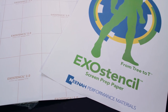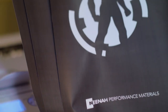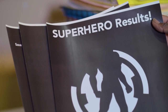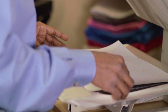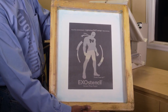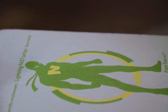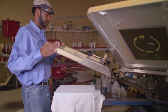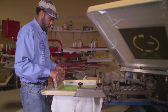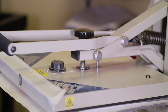Exo Stencil Screen Prep Paper is an exciting new product from Neenah Performance Materials that simplifies the process of creating a screen by eliminating the need for chemicals and expensive equipment. The Exo Stencil product is a two-paper system used to create a stencil, allowing your business to produce quality screen-printed products faster and without chemicals. This reduces the time involved in creating a screen from many steps and hours to just a few steps and five minutes, using the same equipment you likely already have in the shop.